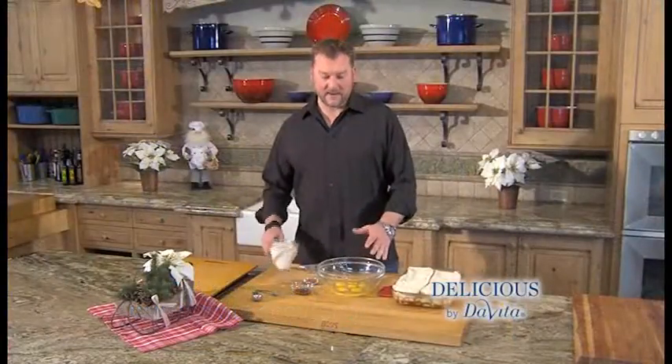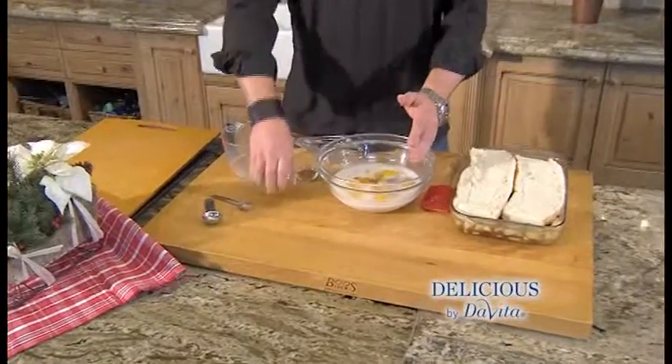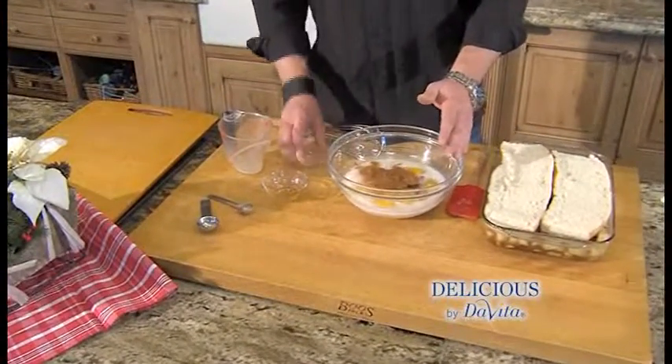We start with six eggs. To that I'm adding rice milk — you can use whole milk, almond milk, whatever you like. Next I'm adding vanilla, cinnamon, and we're gonna whisk that up.